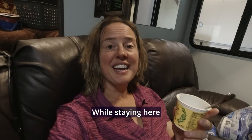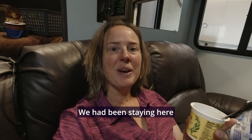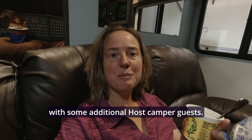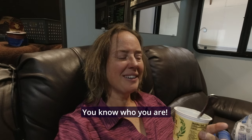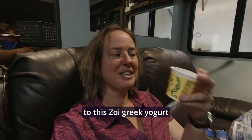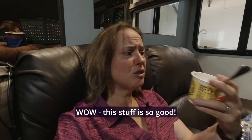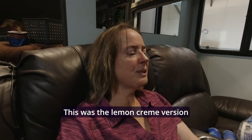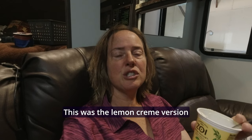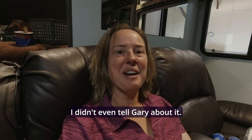While staying here at Chateau de Pentac we had been staying with some additional Host camper guests, and one of them turned us on to this Zoe Greek yogurt. Wow, this stuff is so good — this was the lemon cream version. It was so good I didn't even tell Gary about it. It's all mine. I'm just saying.